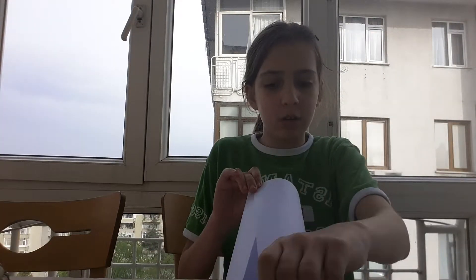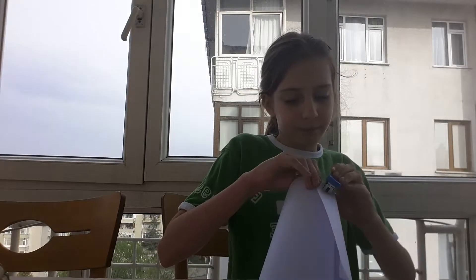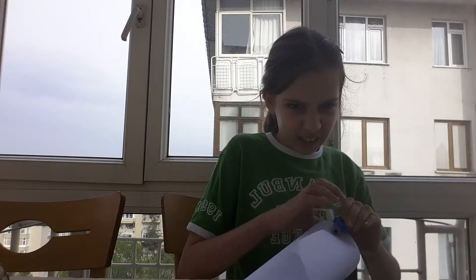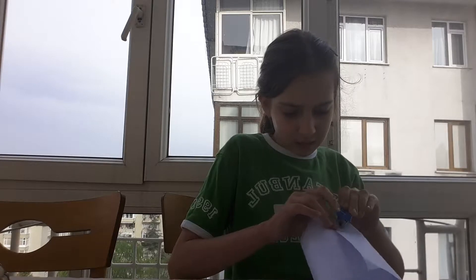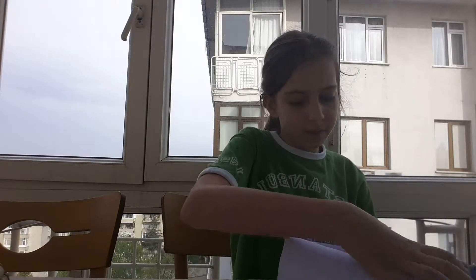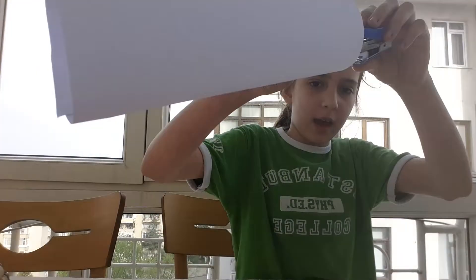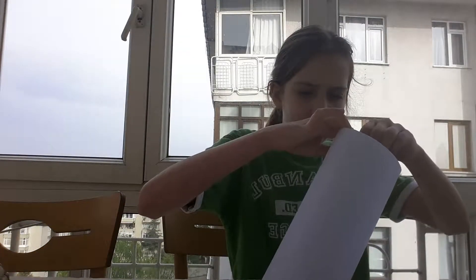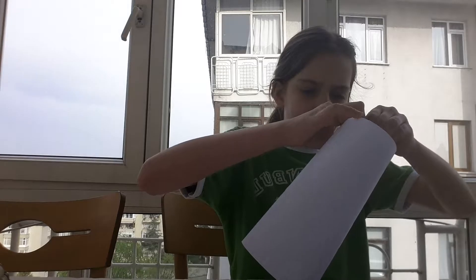First, you fold your paper like this — like that. Then you've got this thing. You need to fold it down using a tape dispenser or something like that.